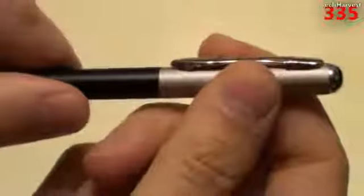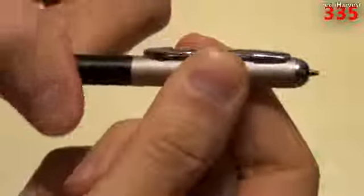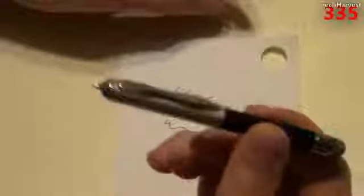All I need to do is twist the pen and the ballpoint comes out the other end. Let me show you on a piece of paper — just writing with it. It's got a nice smoothness to it and it's black ink. So like I said, not only your analog but your digital writing needs are met with this little stylus.